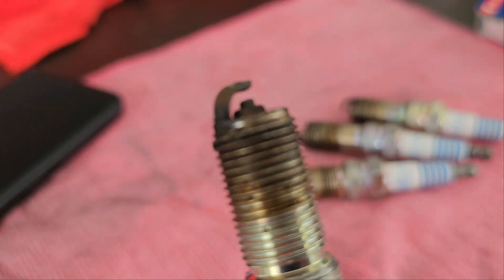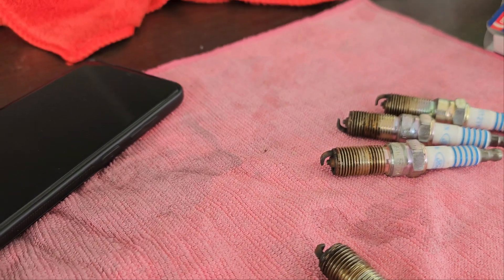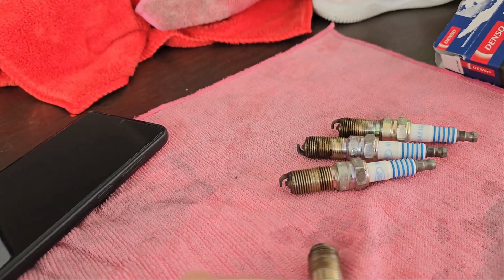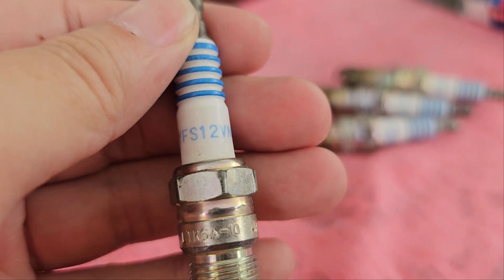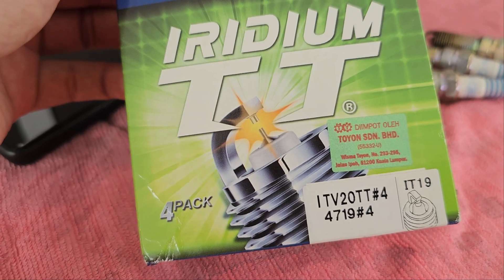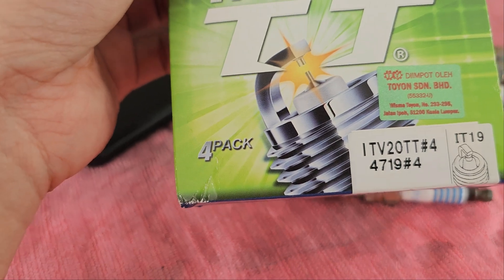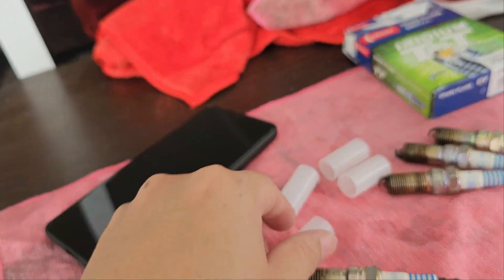You can see the gap is very large in all four of them. Although they don't look in bad condition, apparently they were. The original plug is the Ford CYFS12VN, and the equivalent replacement is the Denso Iridium TT — model ITV20TT — four pieces, which was about 230 ringgit. I'll put a link below on where I purchased it. Hopefully that helps.